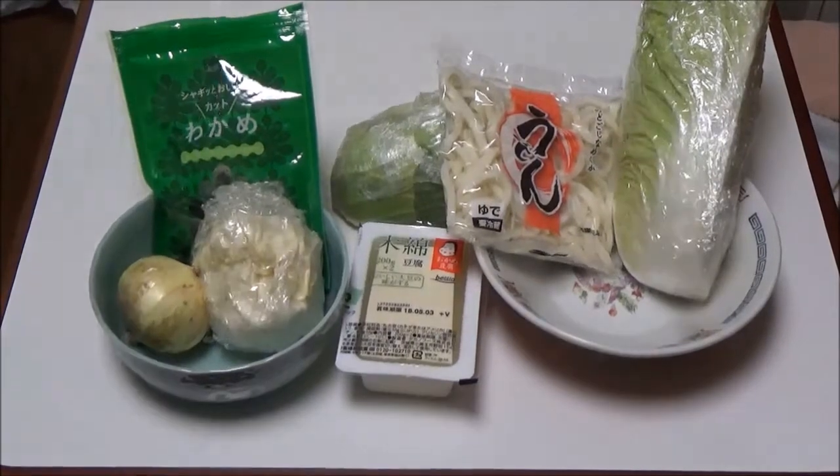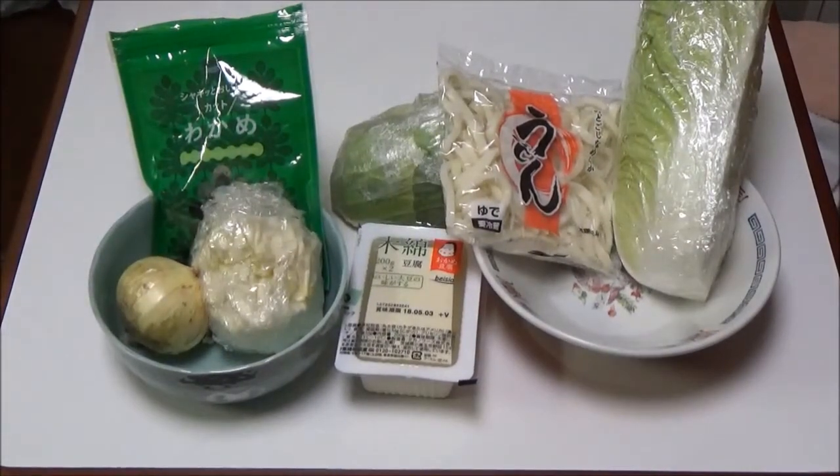Hello everyone, how are you? Today's supper is udon noodle with miso soup.